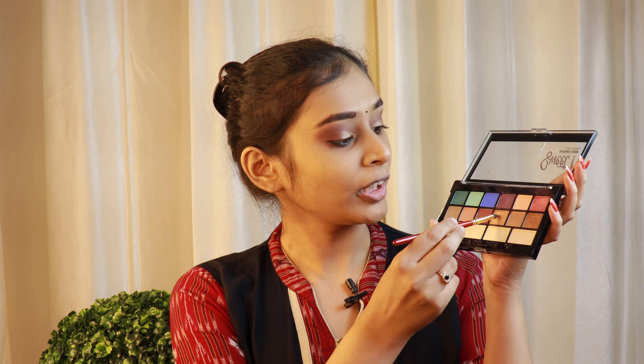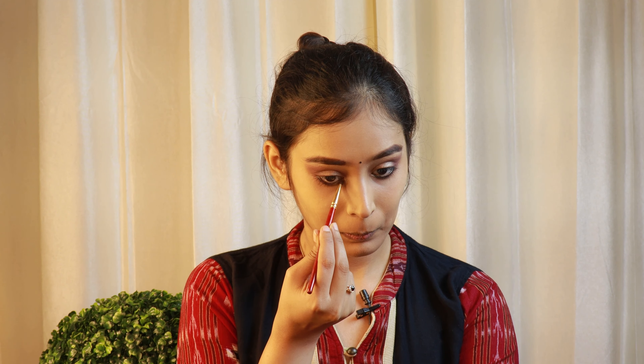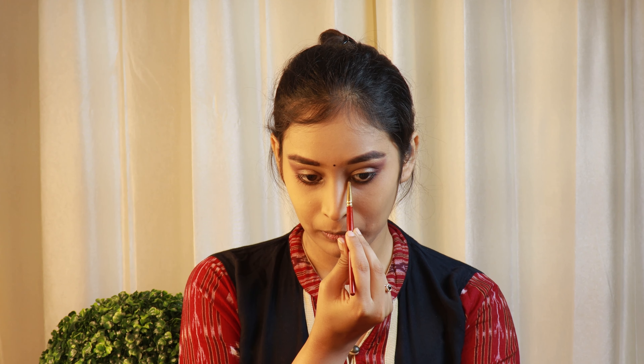Now I will be taking this shade and I will highlight my inner corners with it. Once again, I will be taking this shade and we will highlight our brow bones.